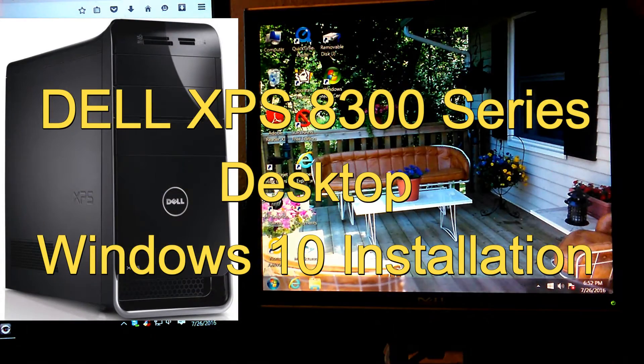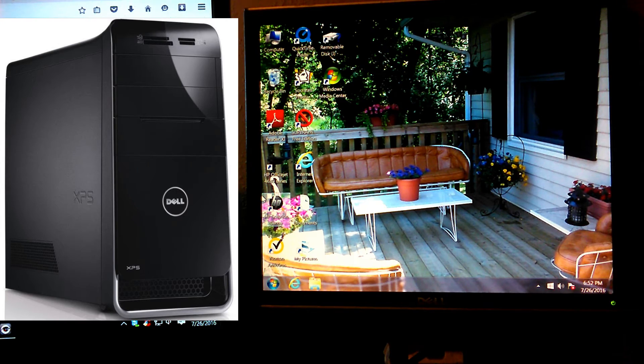Hello, this is Scott of Scott's Computer Repair. I'm here to show you something different today. This is not a factory reset video. This is basically how to install Windows 10 on a Dell XPS 8300 series desktop computer.